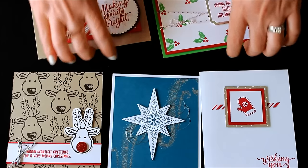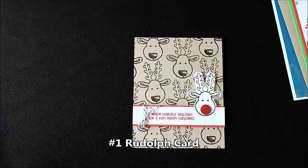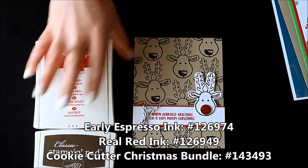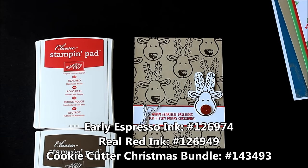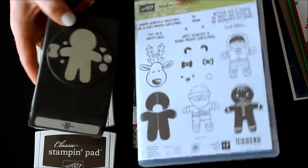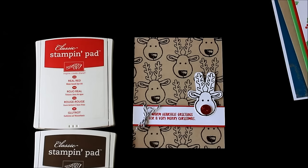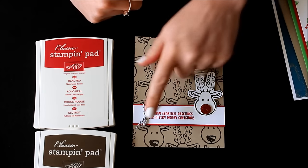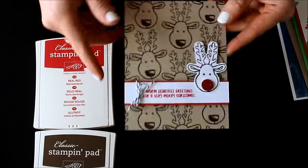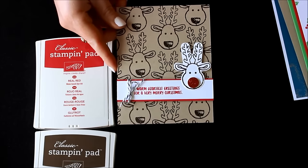The first card is Rudolph — this fabulous card. For Rudolph you will need Early Espresso ink and Real Red ink, and you'll also need the Cookie Cutter Christmas bundle, which saves you 10% when purchased together. You could always use lots of other images rather than the reindeer. I provide all the supplies: the Crumb Cake card base, the white and the red, the baker's twine, additional white to punch him out, the little glimmer circles so you can see his little shiny nose, and of course all the envelopes. That set of 20 is $20.